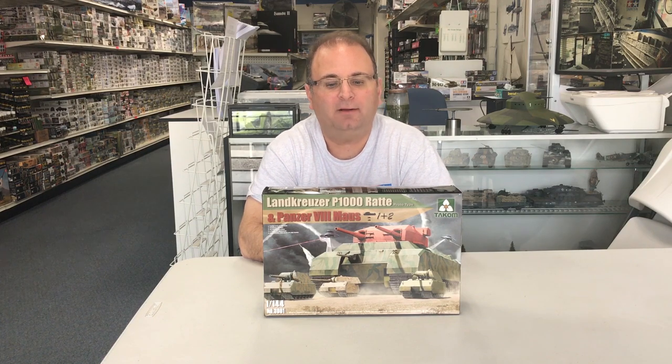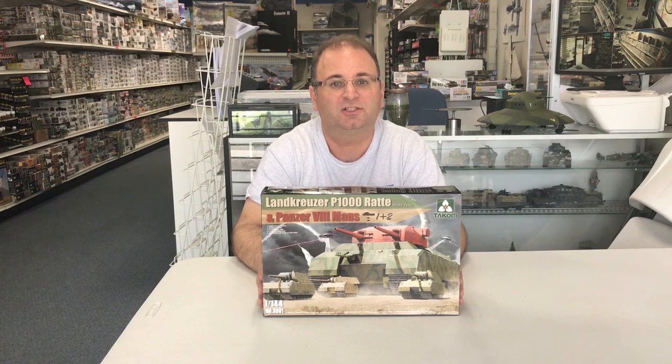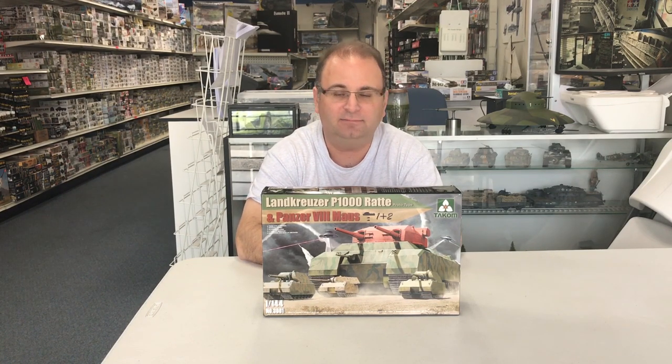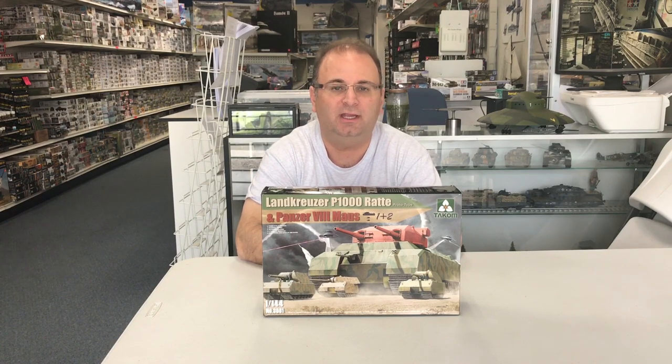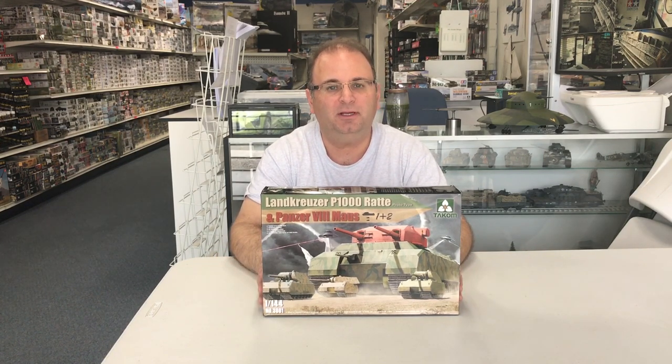As I was just about to start filming, I broke 30,000 subscribers on the channel today, so very excited about that. Very humbled that that many of you like the channel enough to subscribe and watch our videos – great to have you on board. It inspires me to build more model kits, and 2017 is going to be a great year with so many new kits coming out. Enough talking – let's get started on the build.